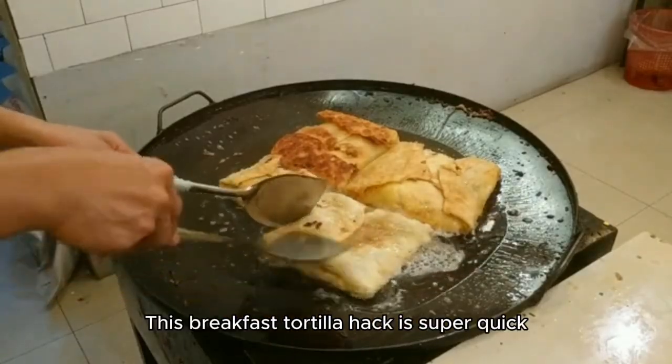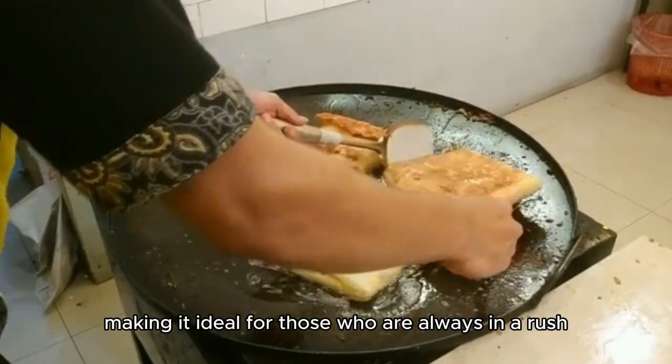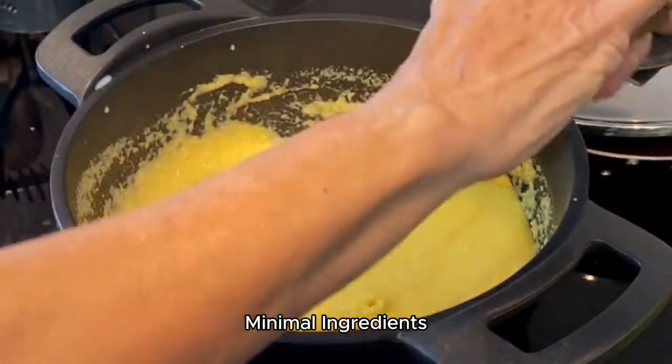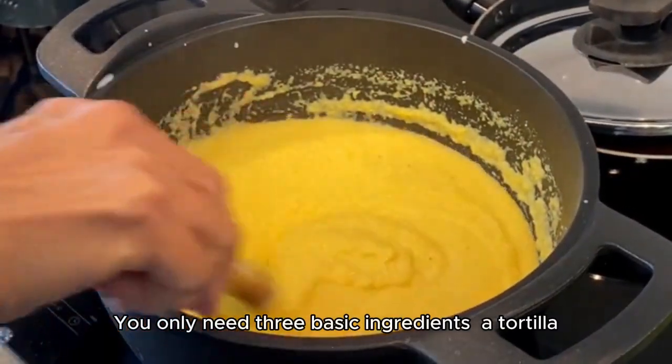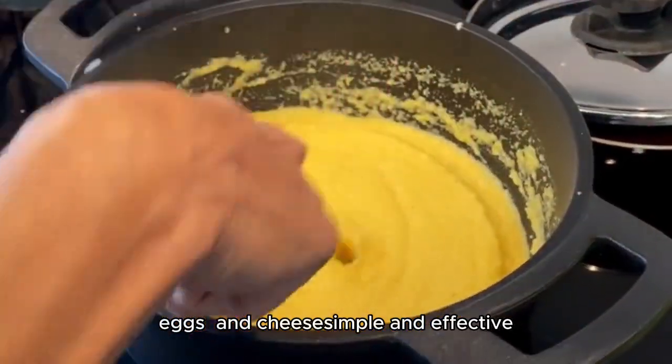5-Minute Prep. This breakfast tortilla hack is super quick, making it ideal for those who are always in a rush. Minimal ingredients — you only need 3 basic ingredients: a tortilla, eggs, and cheese. Simple and effective.